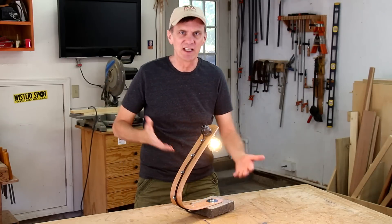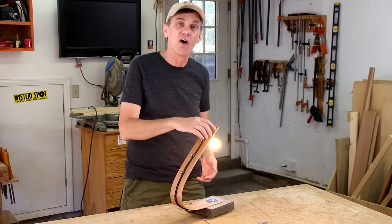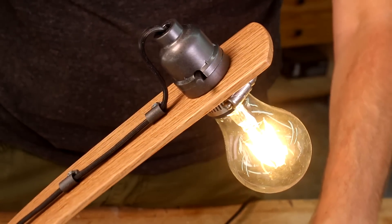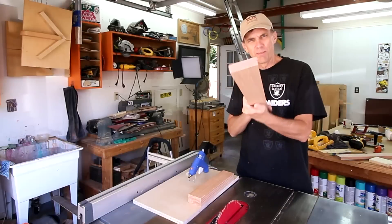I've tried to reflect that in this week's art and design project — this lamp. It features a natural color concrete base, single bent board, and exposed hardware and electrical components. One of the best woods for bending is oak.